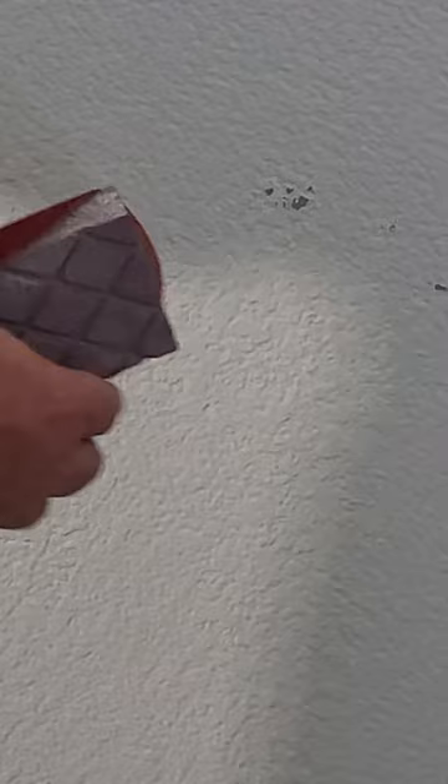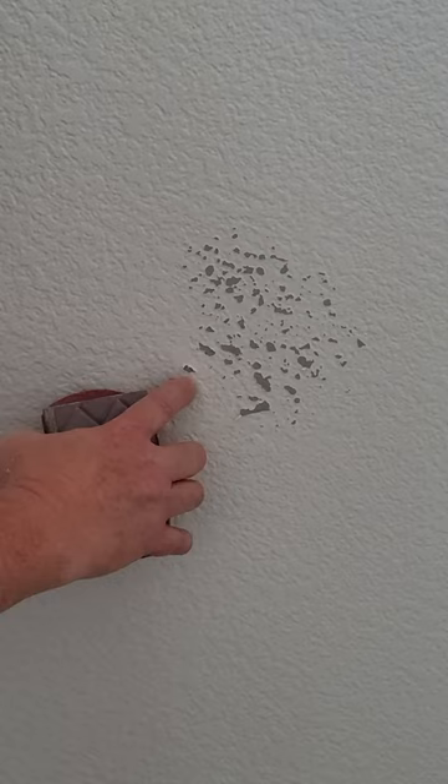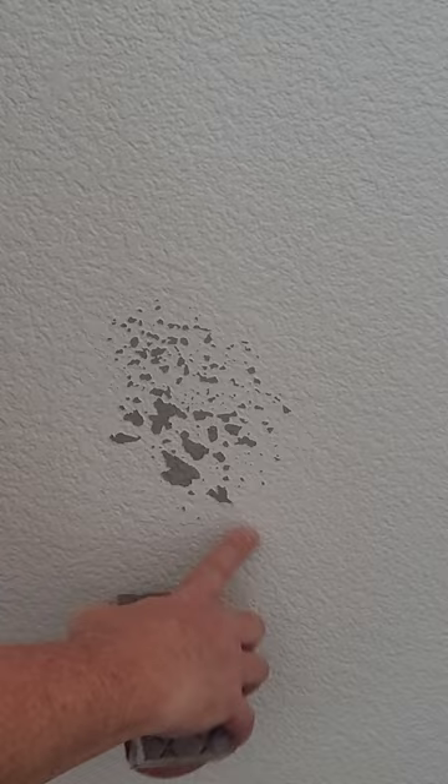As you can see — focus on this — see how it's doing this? It's peeling, just coming right off the paint underneath. Light, light strokes. See that? See how this is peeling a lot?